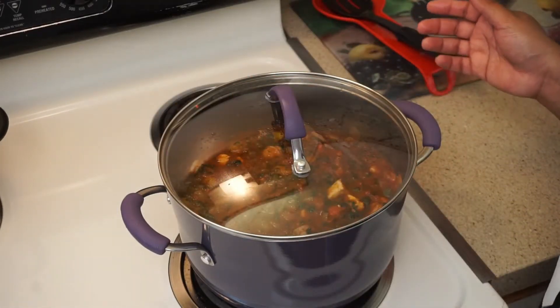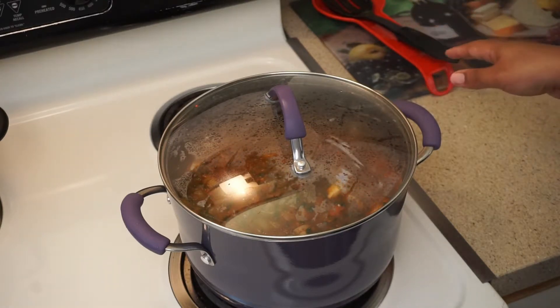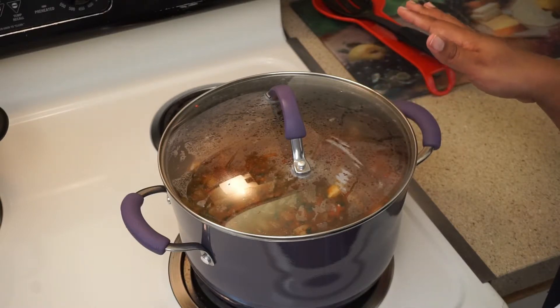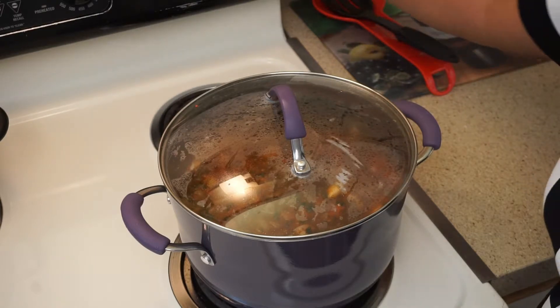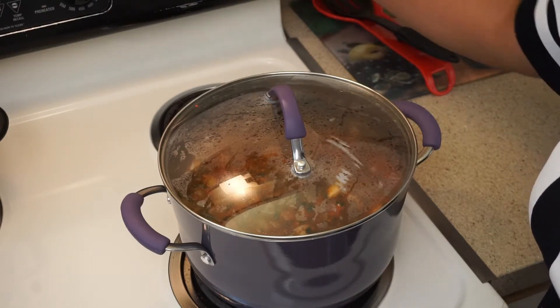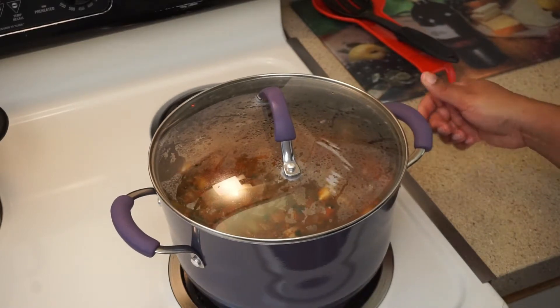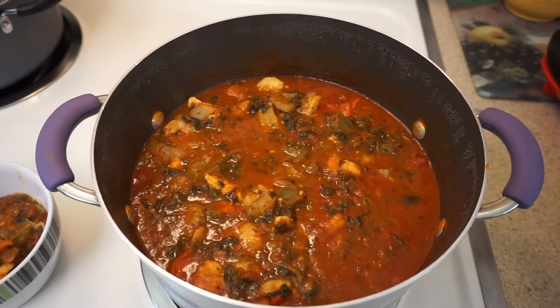I've also started another pot to boil the angel hair pasta noodles. So that water is boiling, and this is simmering on medium-low. I'm going to add just a little bit of sugar and we'll pretty much be back with the finished product. We don't want to rush it — we want it to take its time and simmer down so all those flavors meld together. We'll be back.